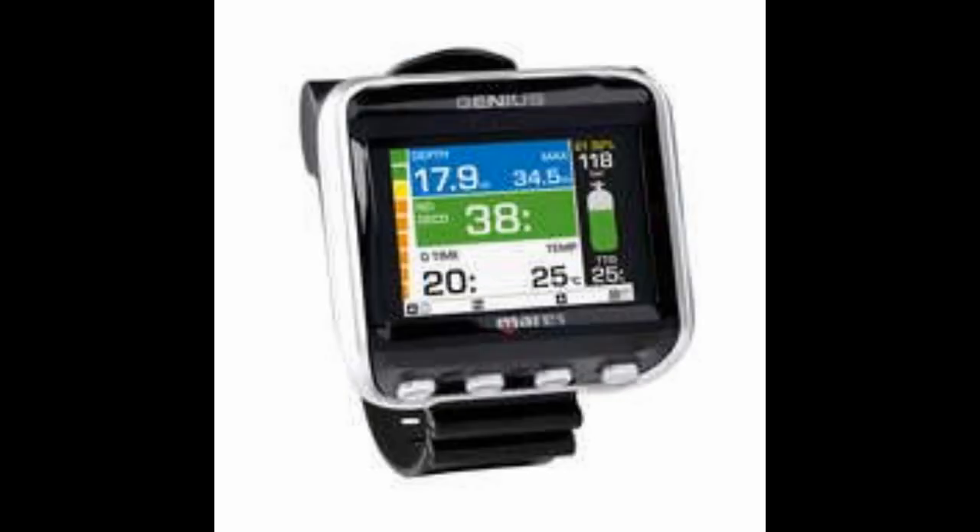Next is the Mares Genius, a brand new computer that replaced the Icon HD. It is nitrox and trimix capable with up to five different gases, a full color high-resolution display, a full tilt digital compass with bearing and memory, and hoseless tank data integration for up to five transmitters.